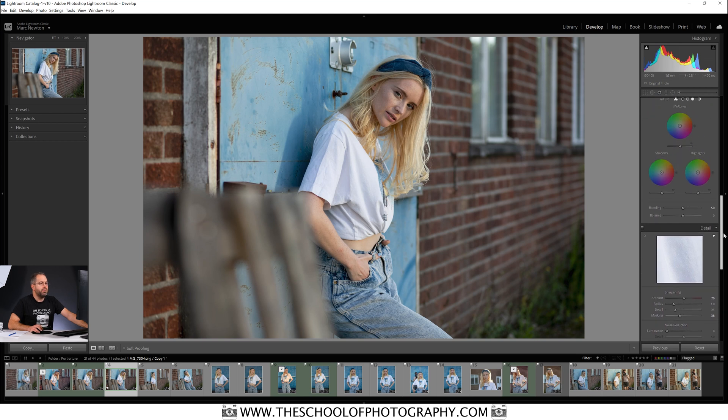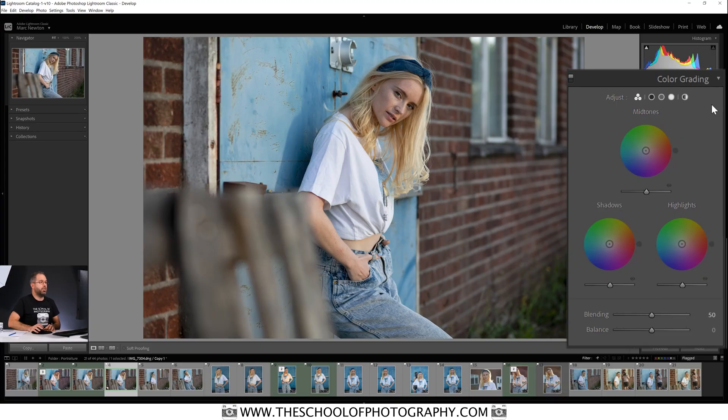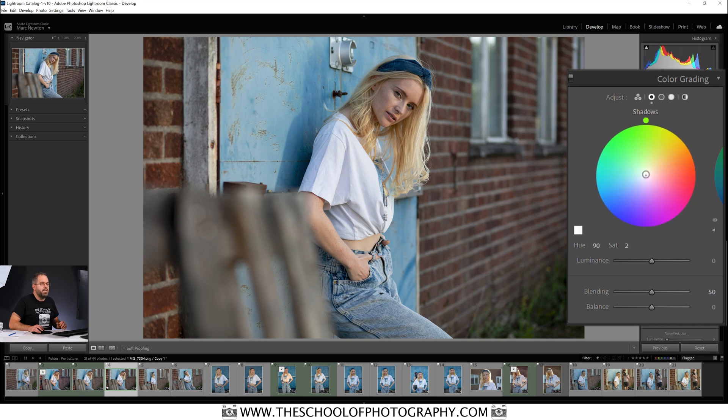Now let's come up to the color grading panel. This panel replaces Split Toning. Split Toning is where you put one color into the highlights and one color into the shadows, and this new panel can do the same job. You can see there's midtones, shadows, and highlights, and you can make them bigger by clicking on the symbols at the top.